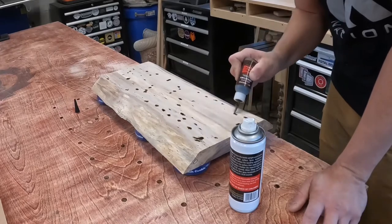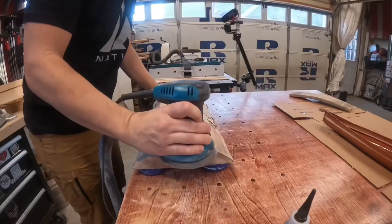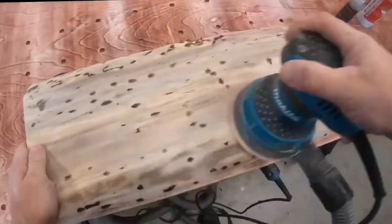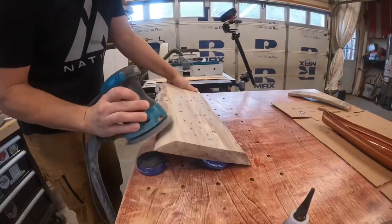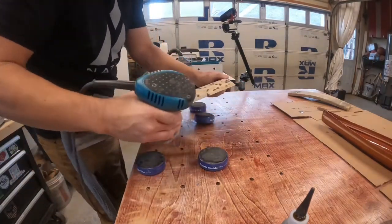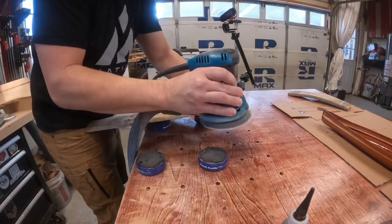Jumping back over to the charcuterie board I was working on last week, I used some Starbond CA glue to fill in lots of little holes that were left after planing it down. I sprayed with the accelerator so that I could sand within a few seconds. I started with 80 grit and then worked up to 120, smoothing out all these spots. With the sanding complete, I sprayed it with water to raise the grain and then set it aside to dry.